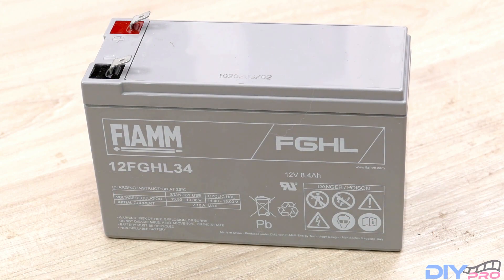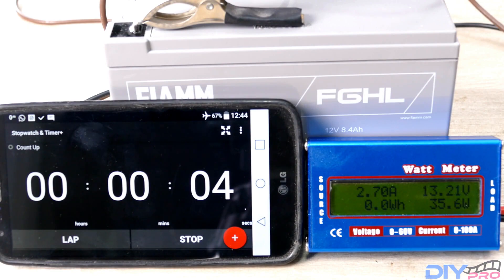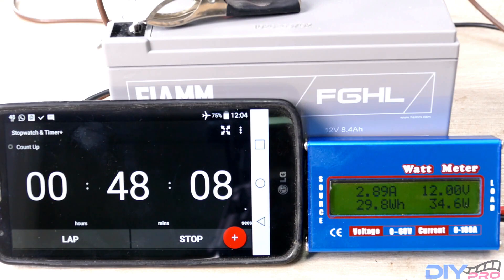Moving on to FIMI 12FGHL34. This one starts at 13.24 volts and after 48 minutes and 10 seconds we're below 12 volts.